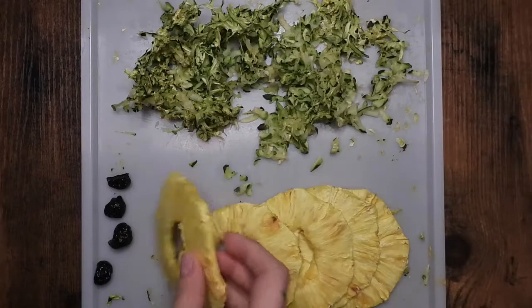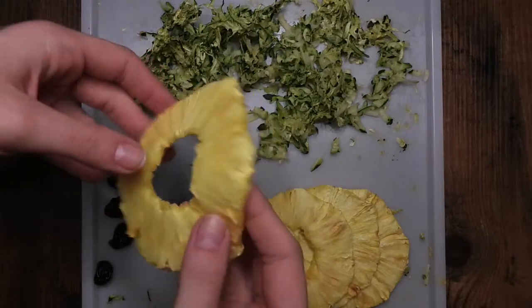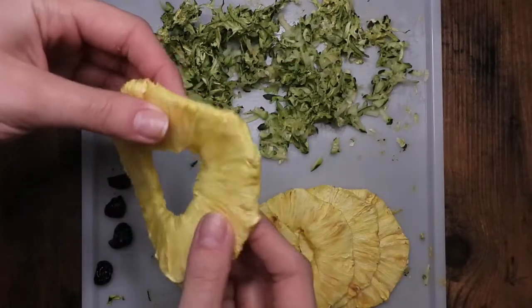To begin with, I dehydrated one zucchini, a couple rings of fresh pineapple, and some cherries for about eight hours.